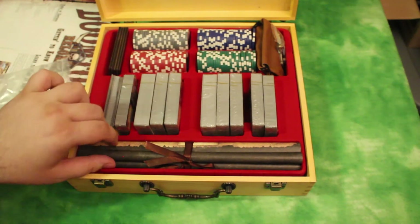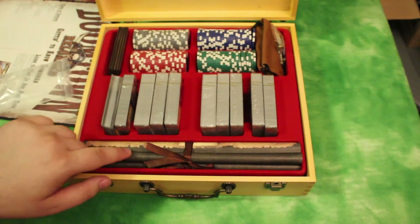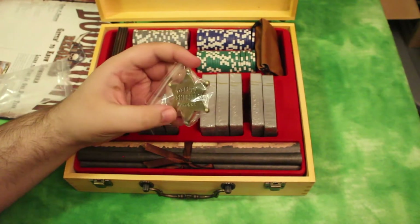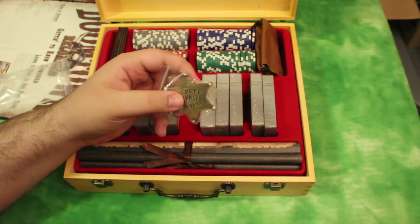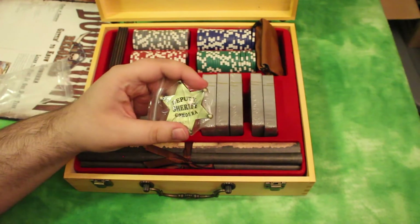But this stuff is stuff that would be in the regular starter. Down here we have these scrolls, which I haven't actually seen — let's save those for last, I don't know what the heck these are. Up here we have a deputy sheriff's badge, which is interesting. It's actually really thick metal, so that's really neat.